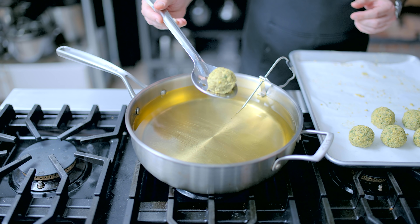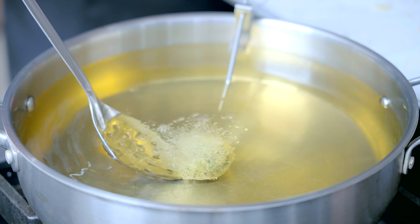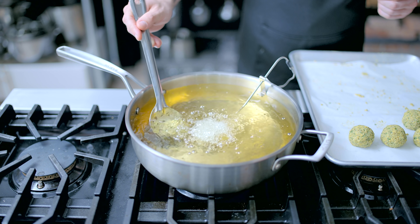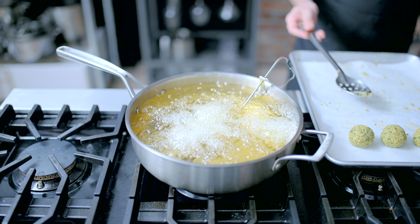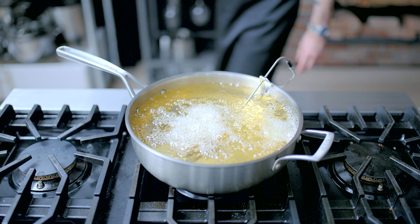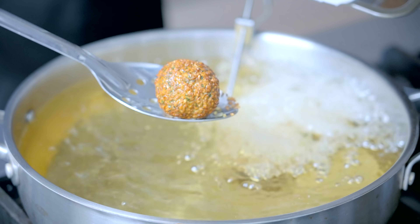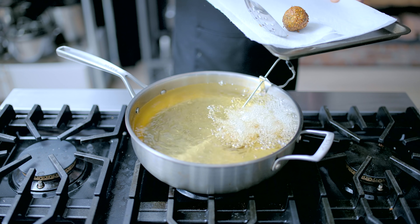Lastly, we're moving on to deep frying, a method best suited for the ball. We're frying these at 325 degrees Fahrenheit for four to five minutes — a low enough temperature where the falafel will cook through but also develop a deep golden brown crust. Retrieve and drain on paper towels before serving hot with your contrastingly cold hummus.